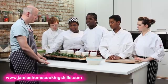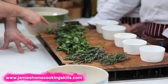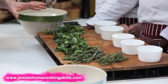Right guys, it's time to pick some herbs. The herbs we've got here are thyme, rosemary, coriander, basil, parsley — and what I'll do is show you how to pick each one.